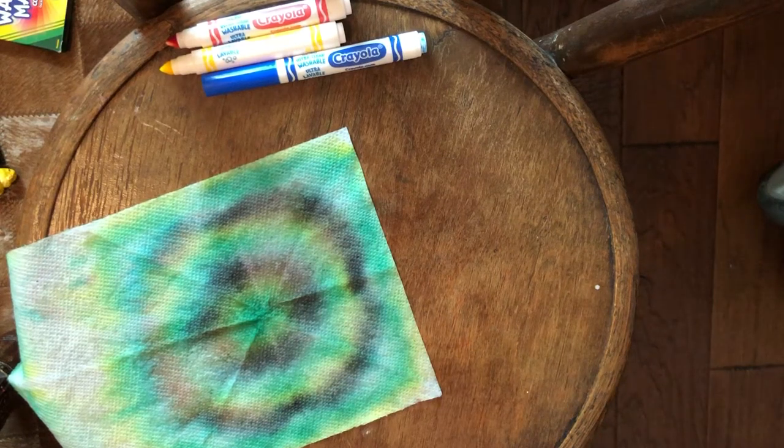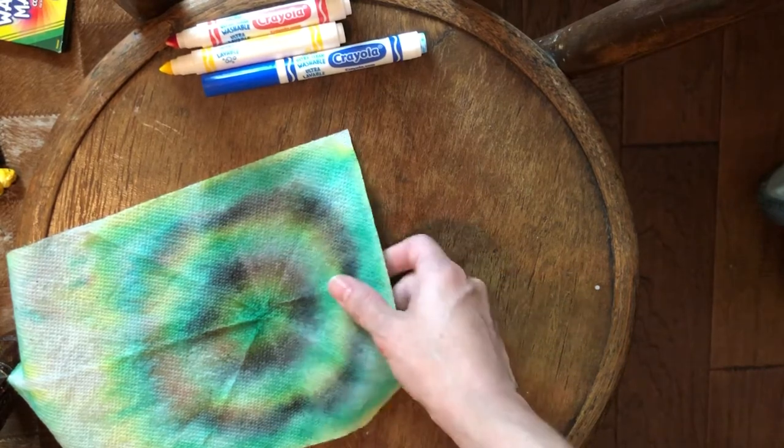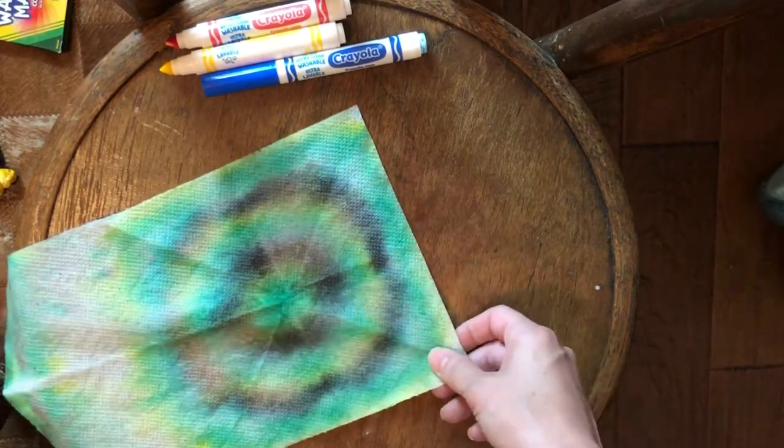We are making paper towel tie-dye designs. As you see, this one I did. This was one I did with green, black, and yellow.